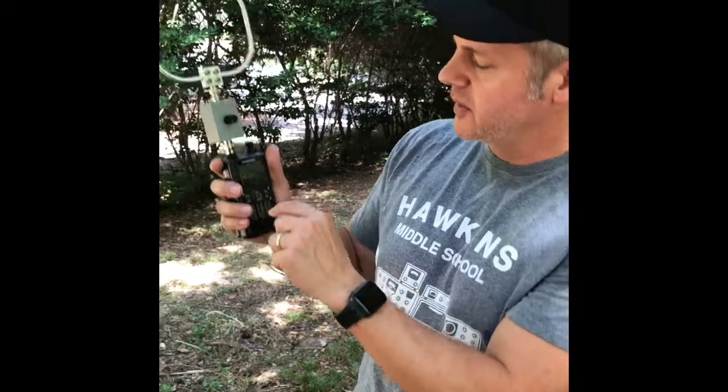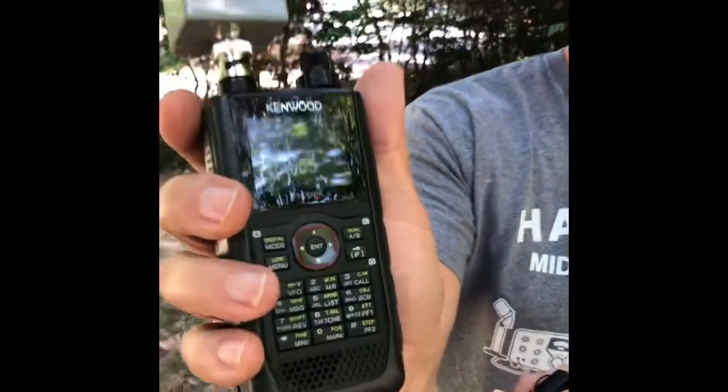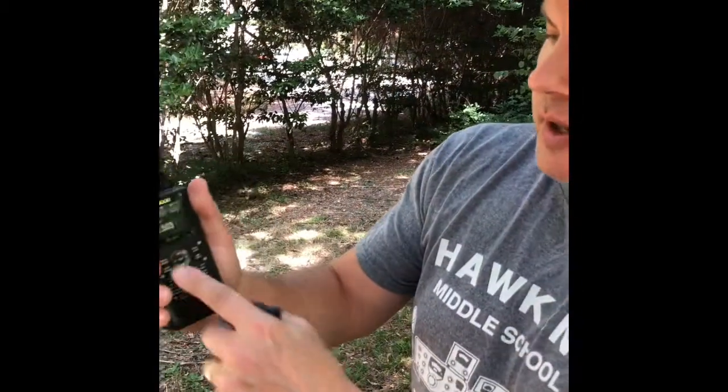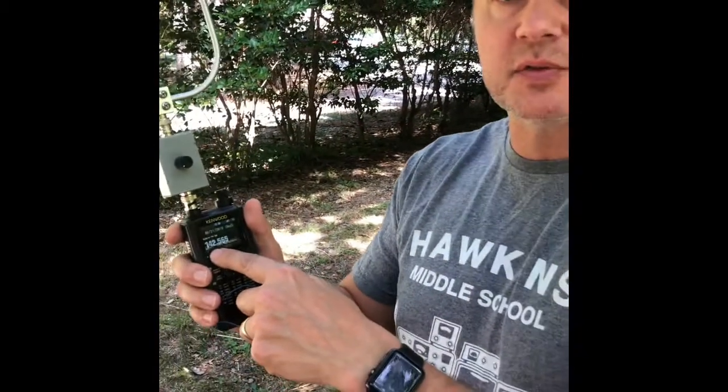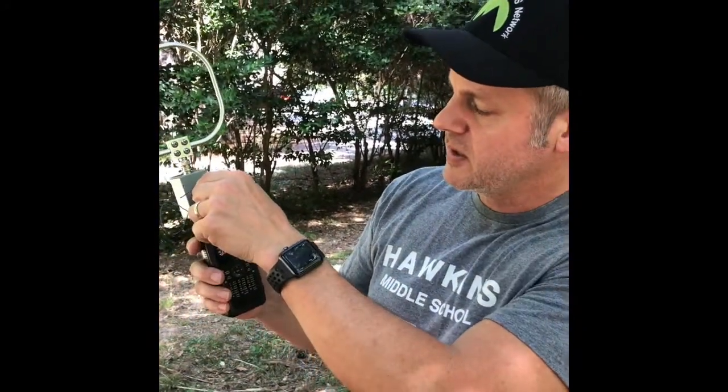So right now we have full signal strength. What I'm going to do is change the frequency 4 megahertz off. Okay, so now we're on 142.565 and you can see there's no received signal strength. If I turn on the attenuator it adds back in the 4 megahertz and we've got full signal strength.